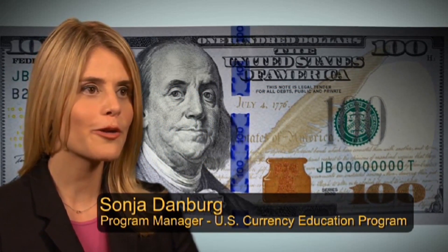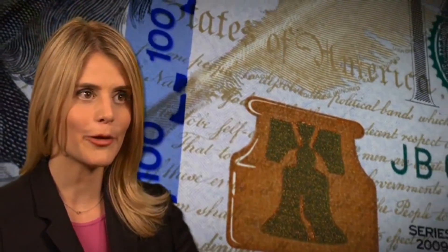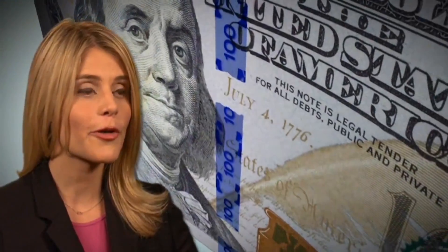The new design $100 note includes two new security features: the 3D security ribbon and the bell in the inkwell. Both of these features are on the front of the note and can be quickly checked with a simple hand movement.